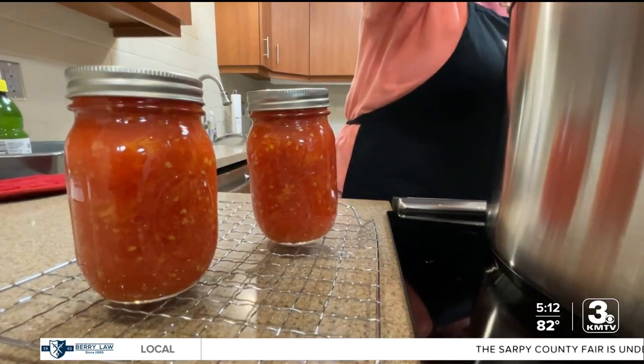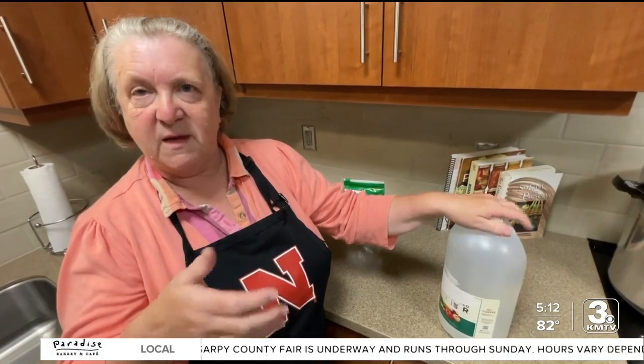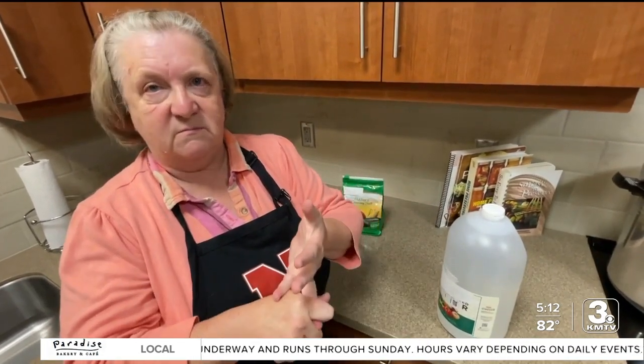If you see dark splotches around the rim of your canned food, throw it away. She says canners need to make sure they're reading the labeling carefully to make sure they're using the right type.